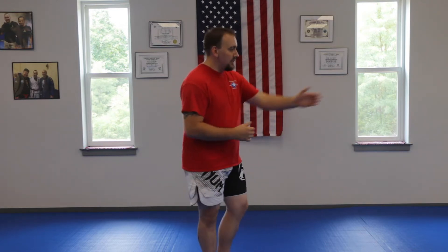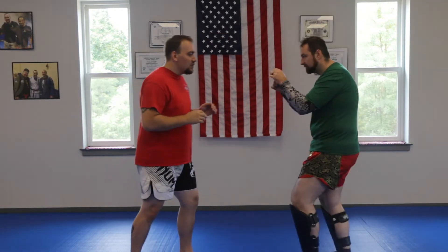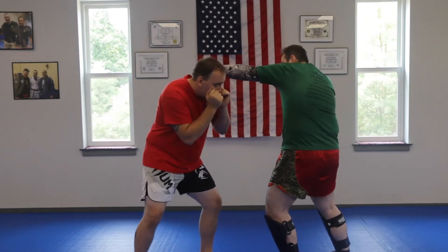This is the punch defense for student level 1. So your first punch defense is going to be a slip. When Payton gives me the jab, I just move my head offline. That's your slip.